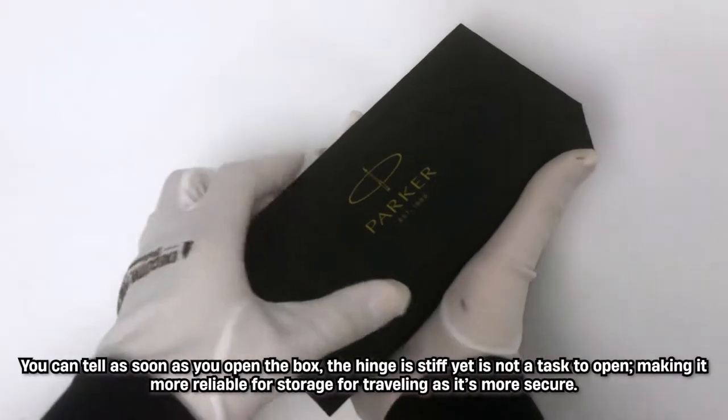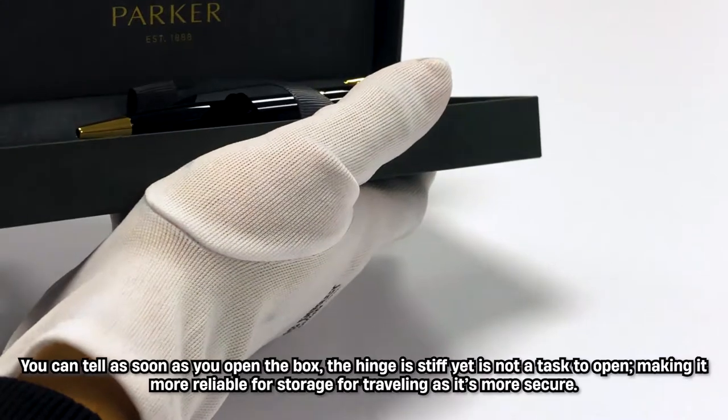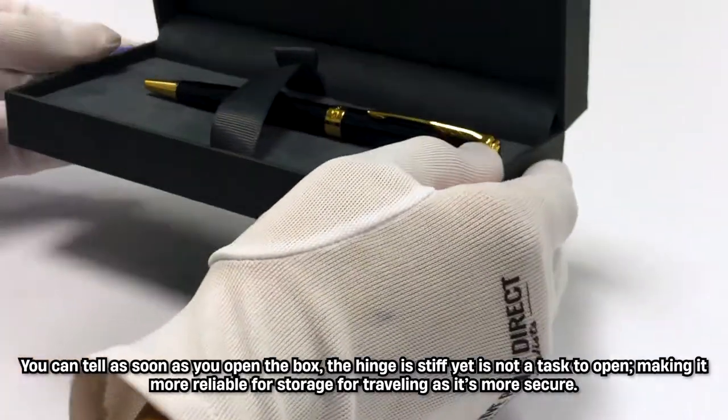You can tell as soon as you open the box that the hinge is stiff yet is not a task to open, making it more reliable for storage while travelling as it is more secure.